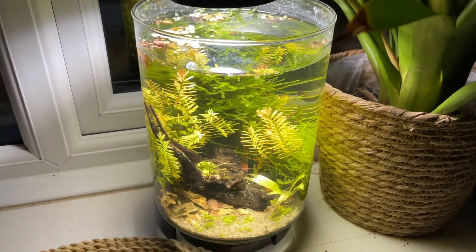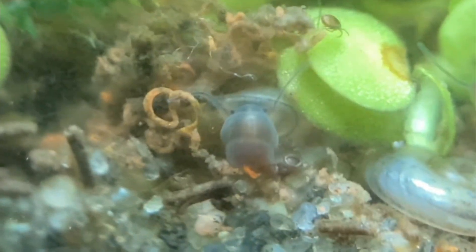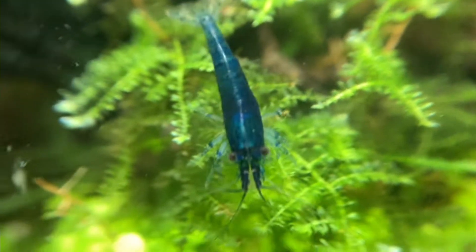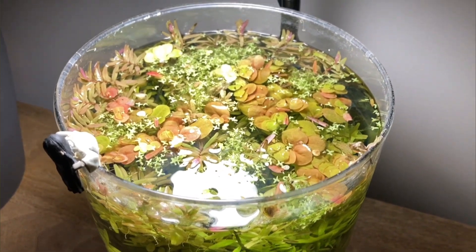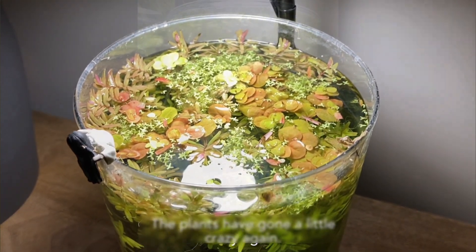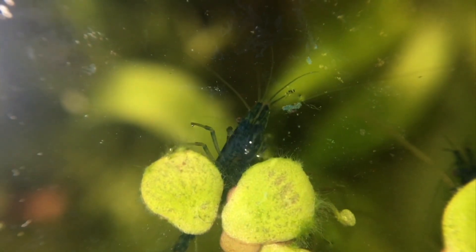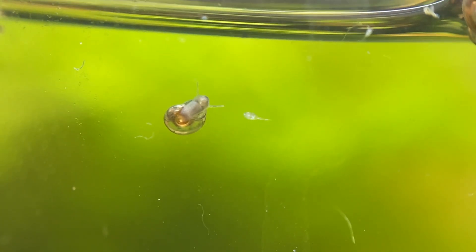This is my shrimp vase ecosystem, which has now been set up for over four and a half years. For those who haven't seen the previous videos, this setup features an Ikea vase transformed into a self-sustaining ecosystem. What began with just a piece of wood, a few plants, and some water has evolved into a bustling habitat for shrimp, snails, and various tiny organisms.